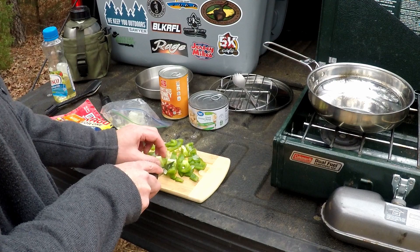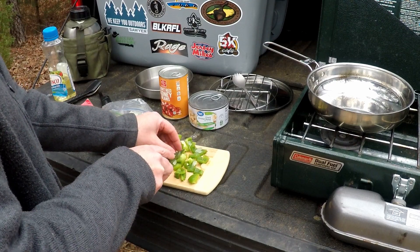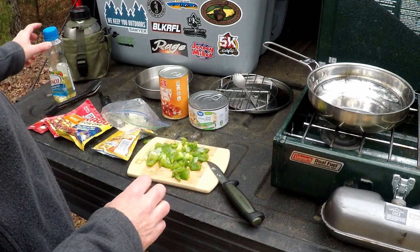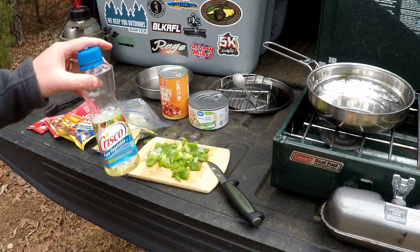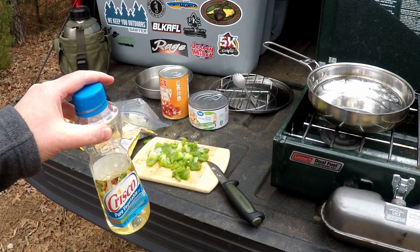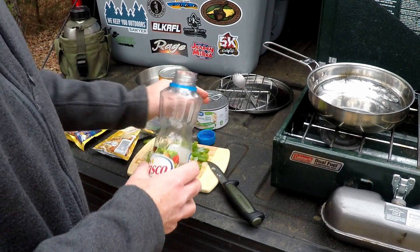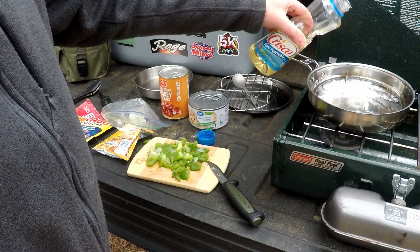The onion was already chopped — I had that in the freezer left over from some of the other cooking we've done at home. I'm going to take some Crisco oil and add that into the pan. I want to make sure the oil gets nice and hot before I put the onion and pepper in.